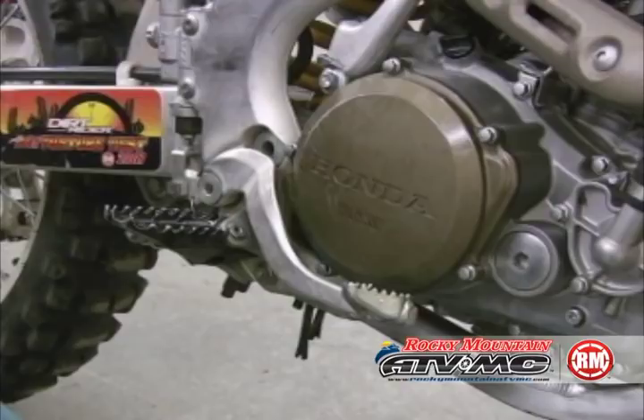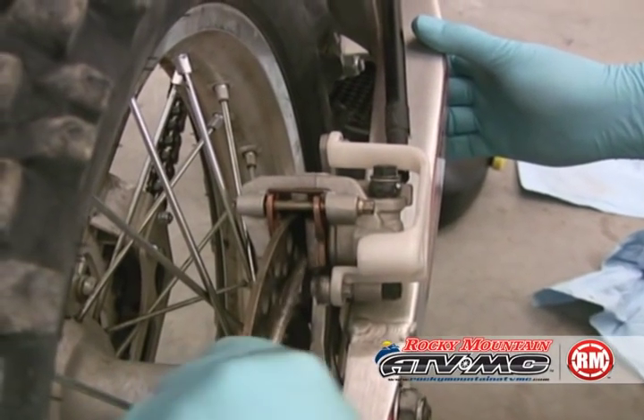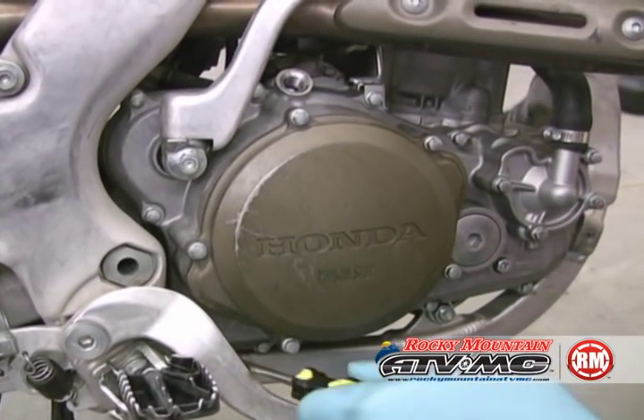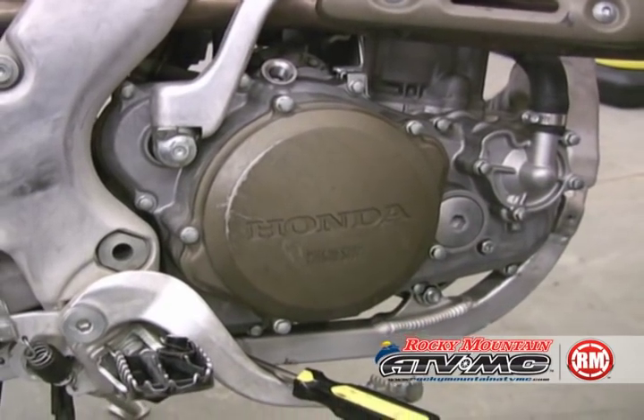On some bikes it's going to be necessary to remove the brake pedal; other bikes you can just put the pedal out of the way. To do this we're going to spread the brake pads and then push down on the brake pedal and wedge a screwdriver to hold that lever down.